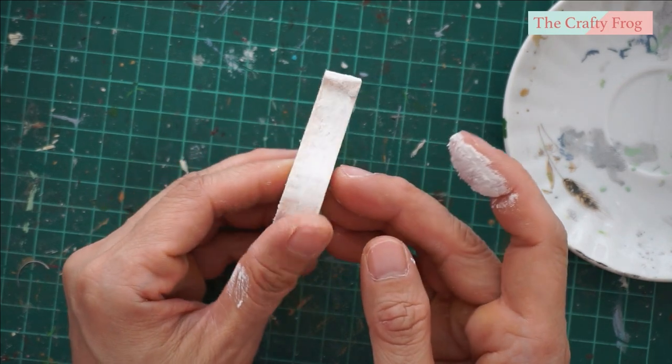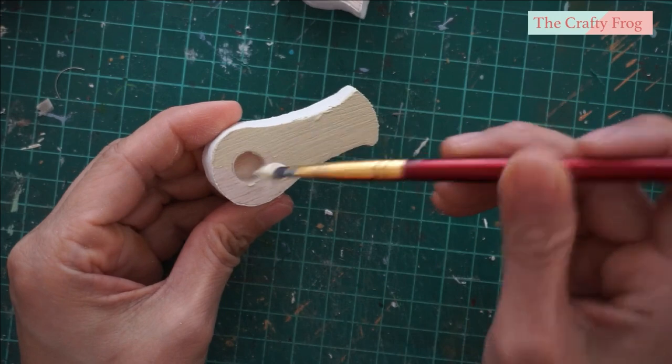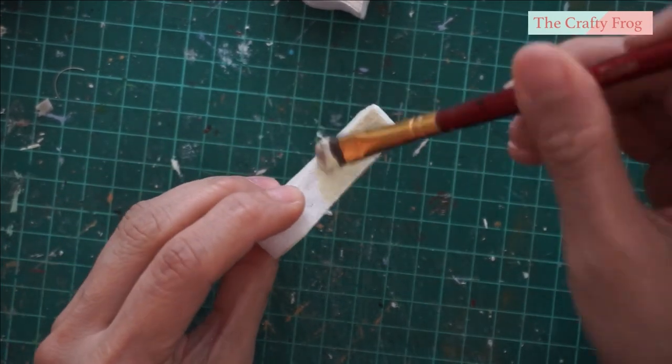Let the piece dry completely before painting. I decided to use a cream acrylic paint as the base color of my clock, and I painted everything except for the pendulum hole.